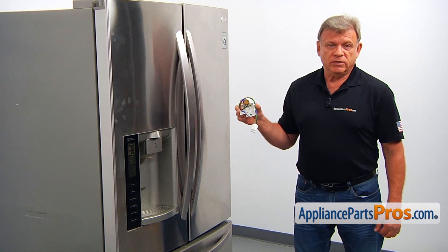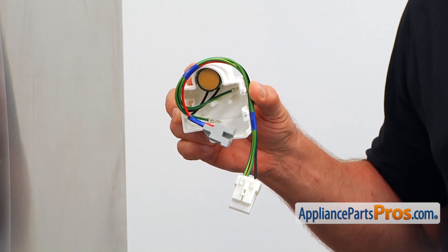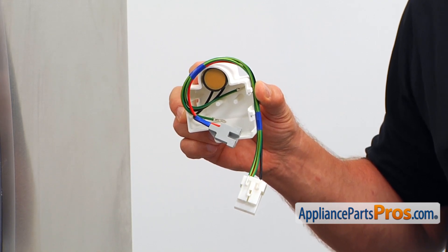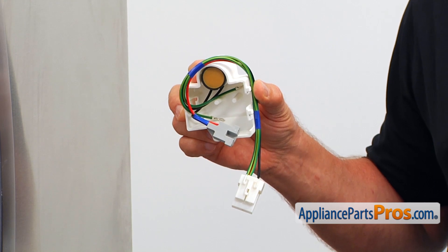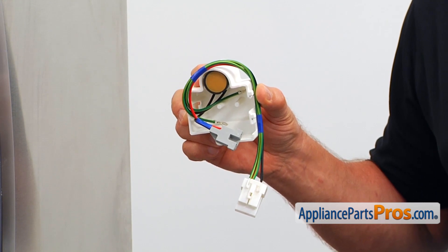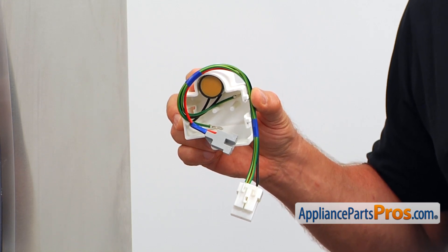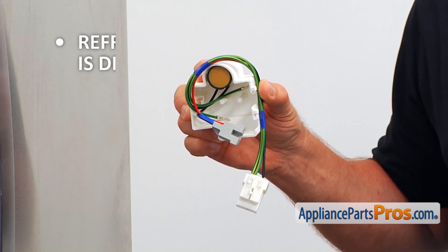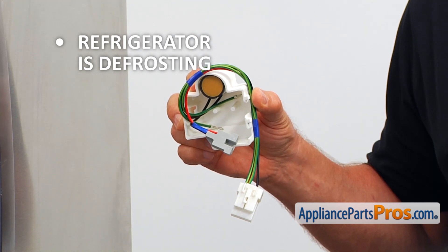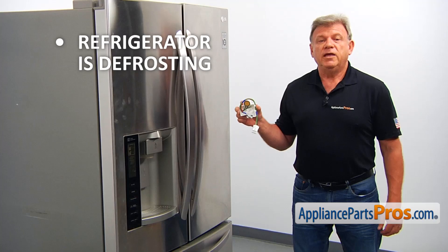The compressor overload protector assembly is mounted on the side of the compressor. It includes the cover box, the overload protector, the start relay, and the wiring harness. The overload protector is designed to interrupt the power to the compressor if it overheats, in order to protect the compressor from damage. The relay assists in starting the compressor. If you notice that your refrigerator is defrosting because the compressor is not running, check the overload protector and the start relay, and replace the compressor overload assembly if needed.